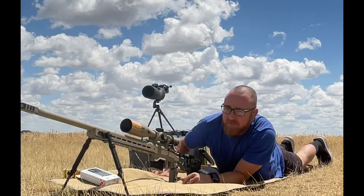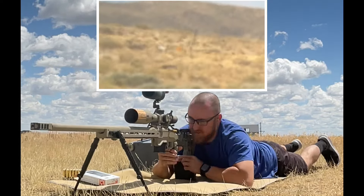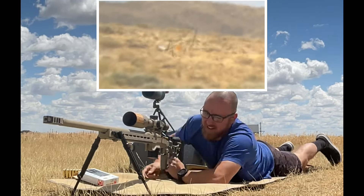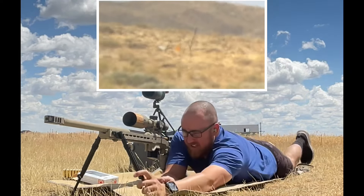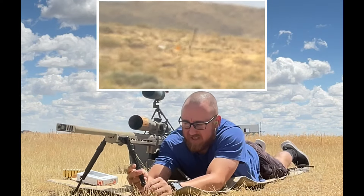But you'll still see the results downrange, despite not listening to the computer overlords on the elevation. You can see that we're shooting at that plate there — that's an 8-inch plate at 702 yards.